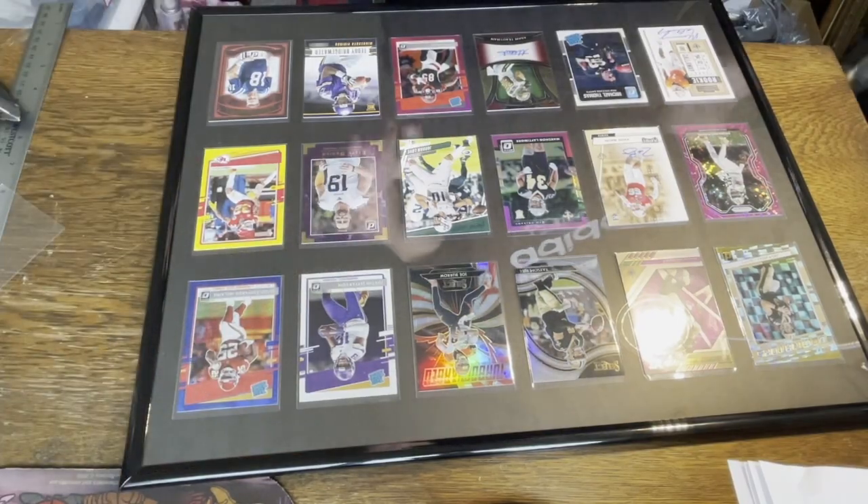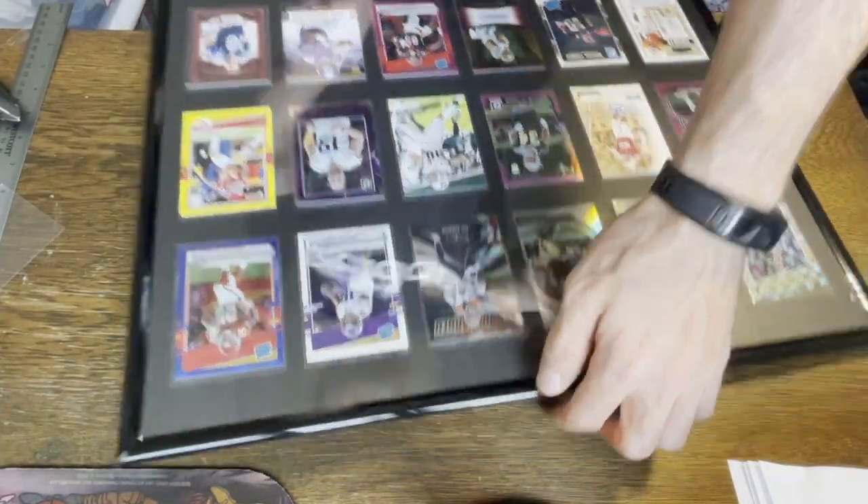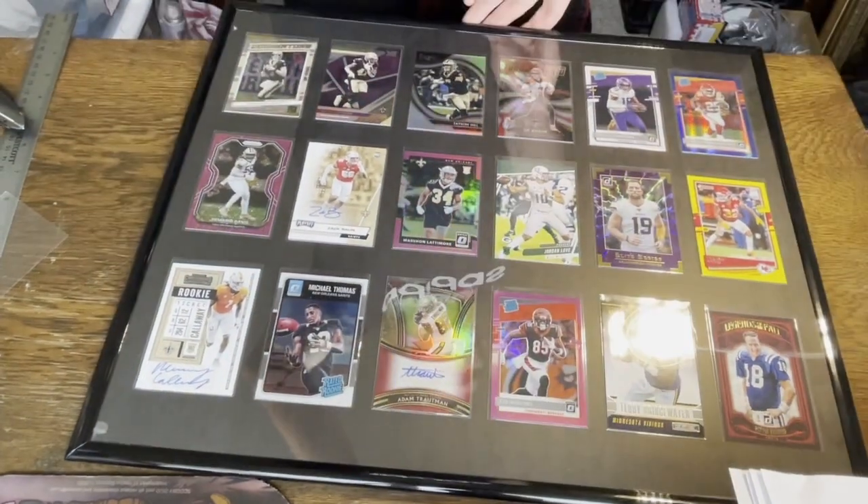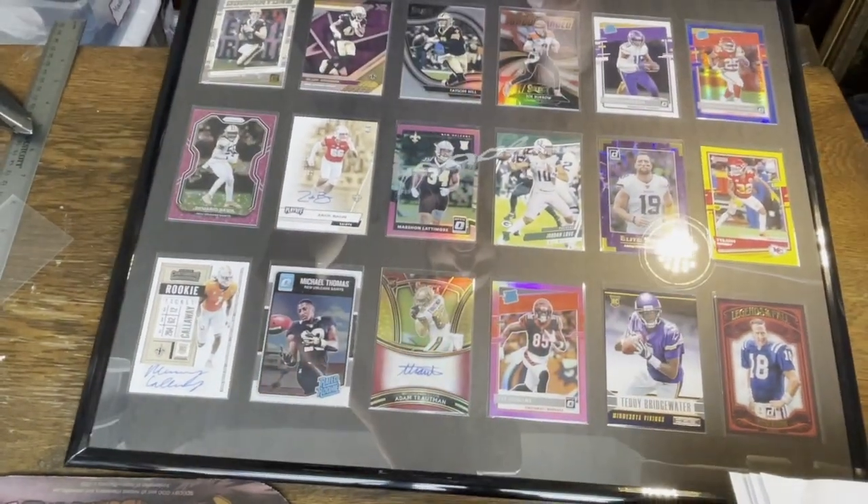Once all the edges are put back on you can remove that protective film — and voila, the card display is finished! Thank you for joining. If you followed along I hope you're as happy with your card display as I am with mine. If you liked the video please comment, like, and subscribe — it really helps the channel. If you have any other suggestions of stuff to make, send it my way. I'll join you all next time. Hail to the hobbies.